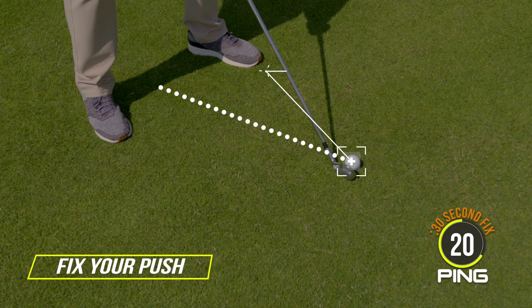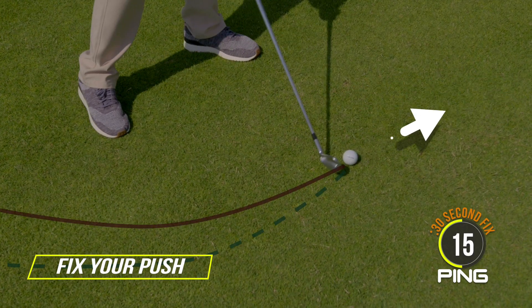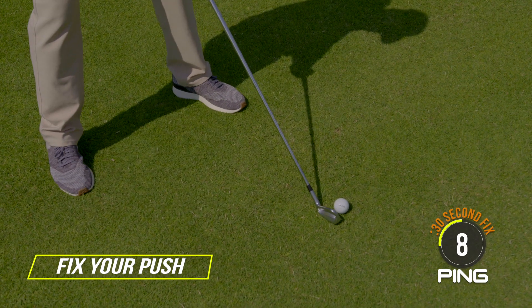When the ball position is too far back, the club travels too far in to out, starting the ball to the right. Move the ball forward and you'll get the ball to start more on the line you want, and you'll fix the push.